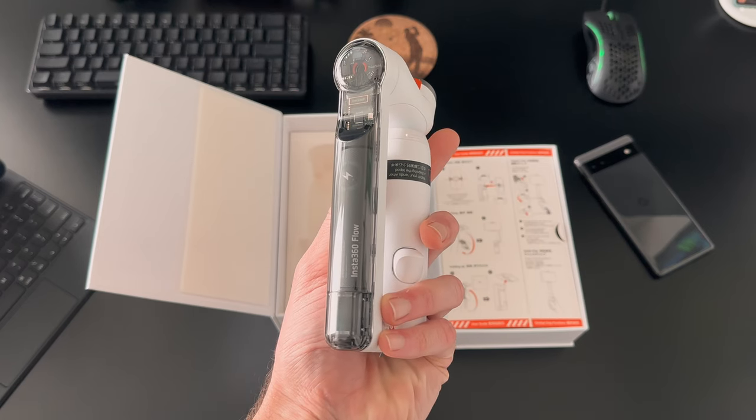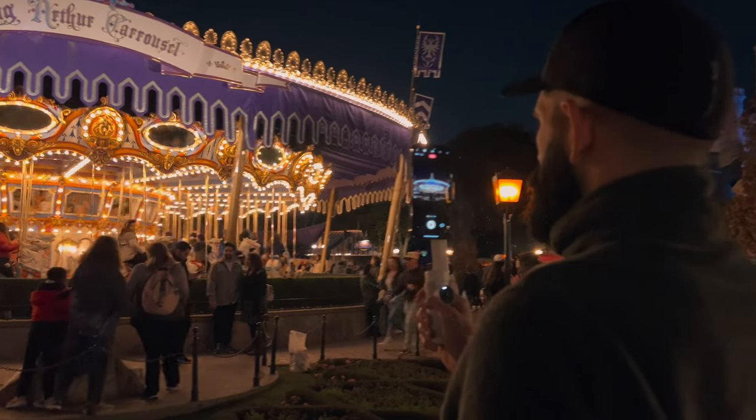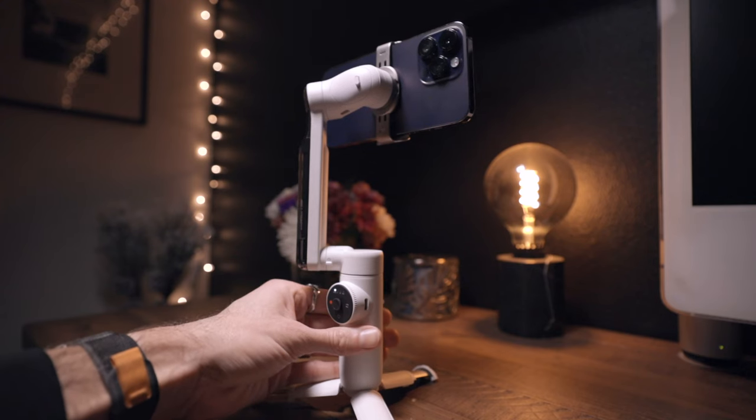Starting with some of the most important things about this gimbal is the battery life. This thing has a 16-hour, all-day battery life. I took it to Disneyland and I could not get this thing to die — I was pretty much running out of battery on my phone before the gimbal ran out. On top of that, the Insta360 Flow has a 300-gram payload capacity. This is huge because phones are getting bigger and heavier, and if you decide to mount any additional filters or lenses, you're sure to be able to accommodate those.